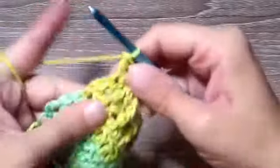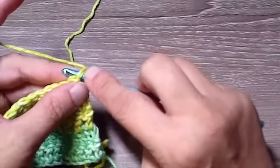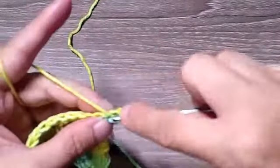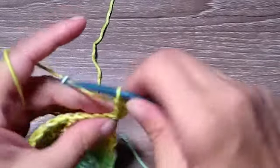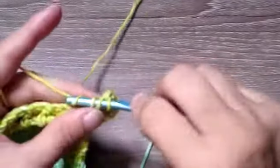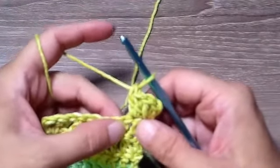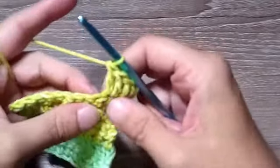Now we turn our work. In the very first stitch we're going to place two double crochets, and then in the next stitch we're going to place two double crochets. Where all the front post double crochets were on the last row, this row we're going to do back post double crochets. Let me zoom back in.